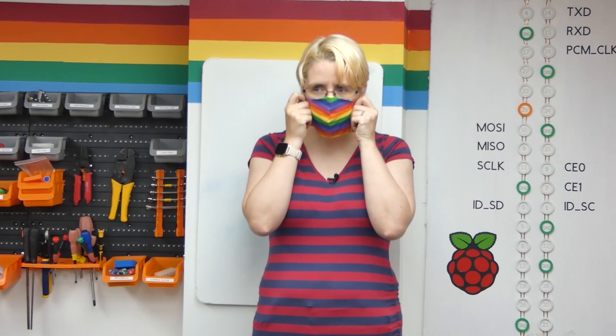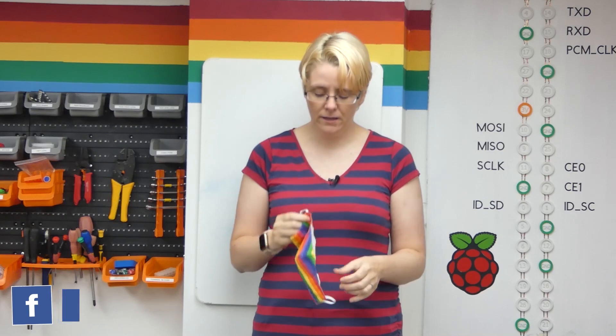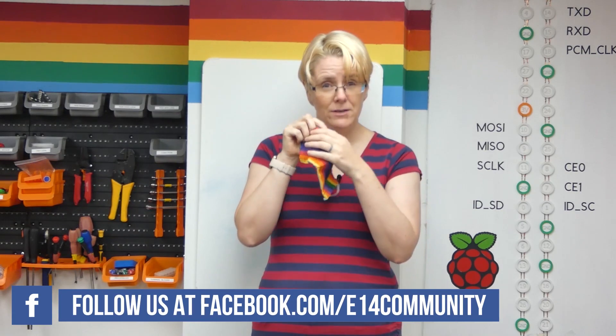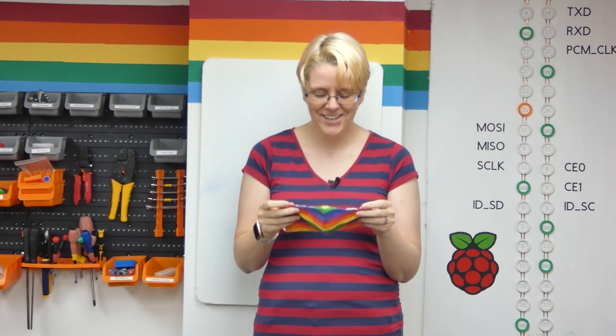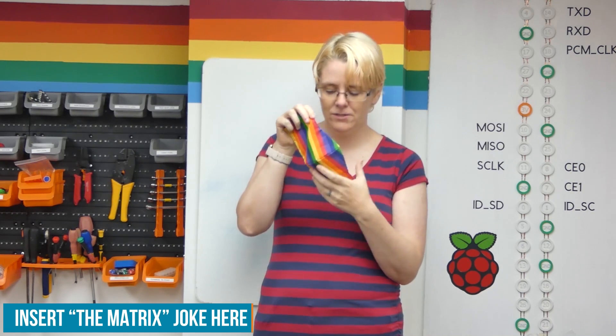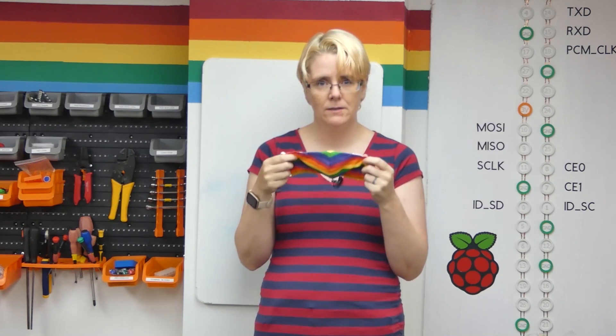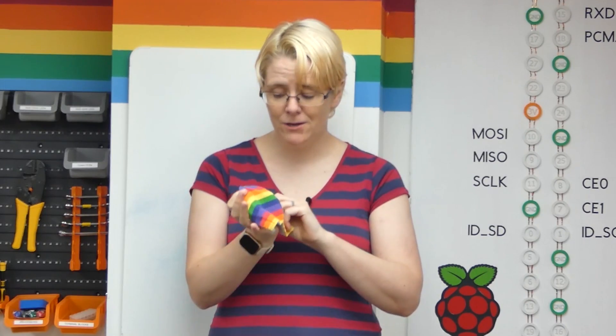When we wear a face mask, it muffles the sound of our voice and makes it really hard for people who rely on lip reading to understand what we're saying. I've seen face masks with a transparent panel at the front, but they tend to steam up and look a bit strange. So my idea is to create an RGB matrix of lights across the front of the face mask with a microphone inside. When I speak, it transcribes what I'm saying in real time so people can read it. I'm really excited because this could be really useful to a lot of people. It involves making, shiny lights, and code.